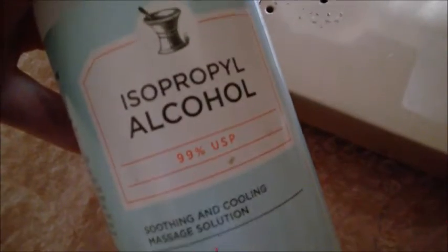That's why you still see residue. This is 99% USP isopropyl alcohol — it's the better one. You can also apply this while the surface is still warm. That's how you get rid of it.